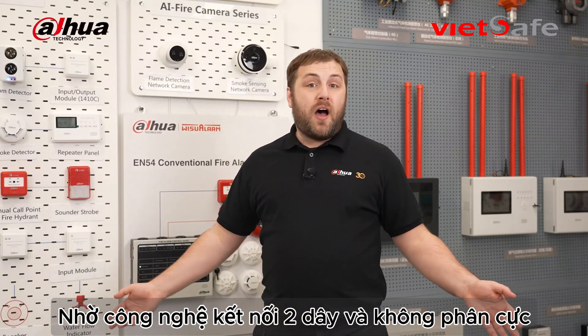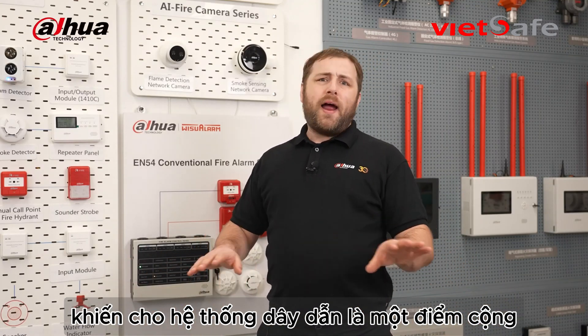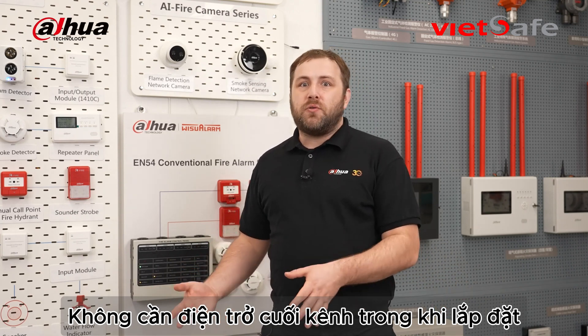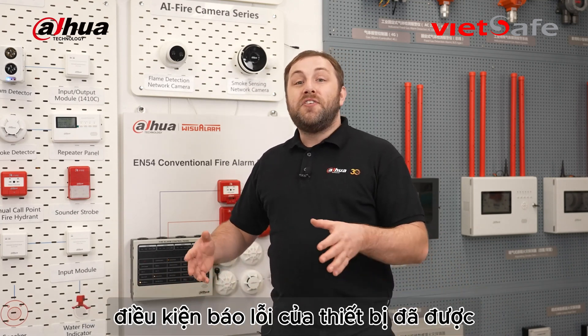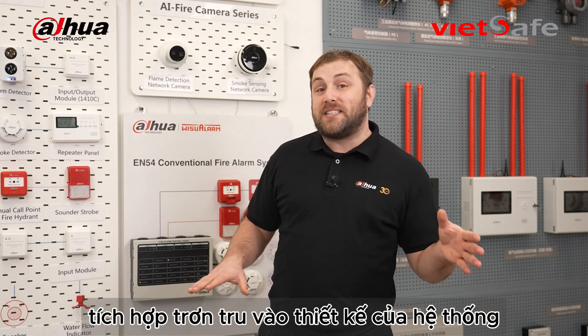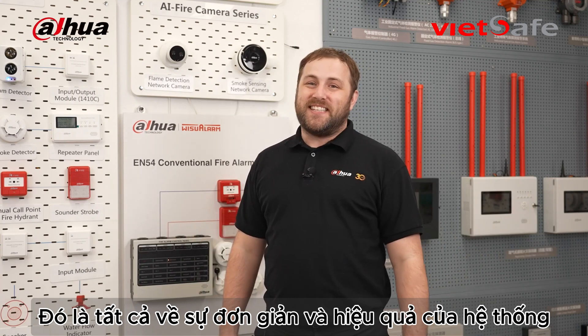Thanks to two-wire and non-polarity technology, wiring is a breeze. Plus, there's no need for end-of-zone resistors during installation, because the nodes' fault conditions are smoothly integrated into the system's design. It's all about simplicity and efficiency.